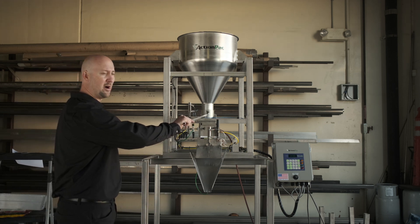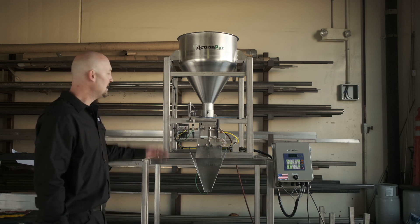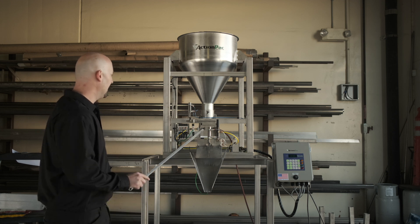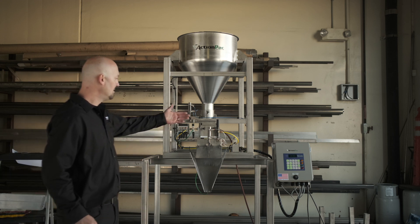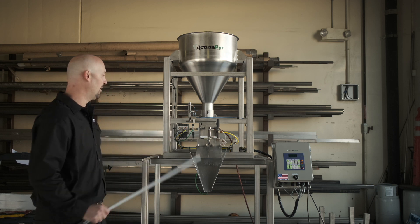Down here we have an adjustable hopper gate. Depending on what size fill you're going to do, that can be raised or lowered to get speed and accuracy. In the front we have a top-down menu, so when we get close to the end of the cycle, we basically shave off the flow of product so we have a little bit of material going into the weigh bucket.